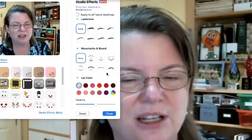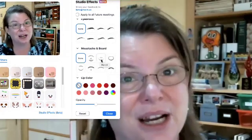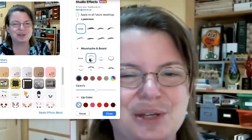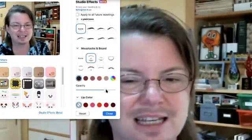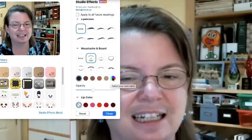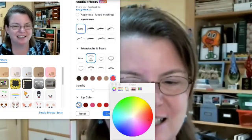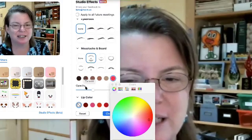For mustache and beard, this isn't something I would ordinarily do, but gentlemen or people who like facial hair can play around with this. Again, shifting the opacity, choosing funny colors and just going nuts with it.